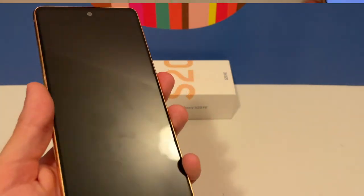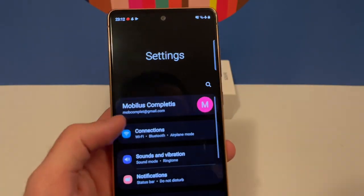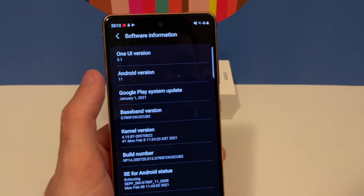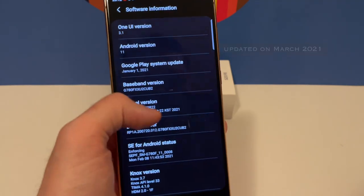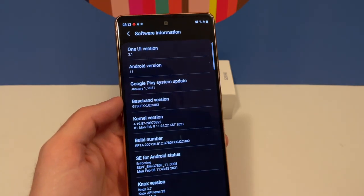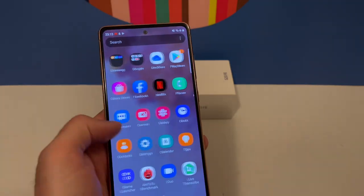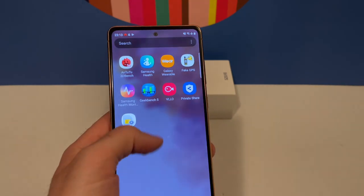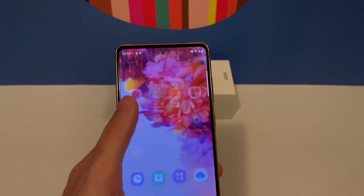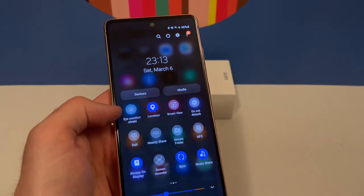Let's take a closer look at the software. Going to Settings > About Phone, you can see it has One UI 3.1, Android 11, and the latest February security patch — everything is up to date and on par with the S21. The software works very well with no glitches from what I've tested, and it supports a lot of features like night mode, dark mode, and many toggles to play with.